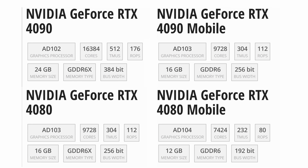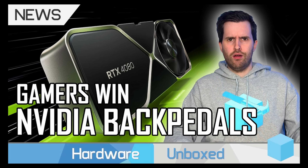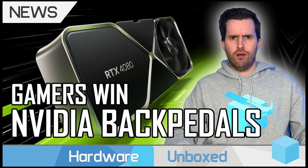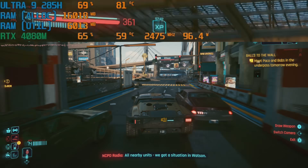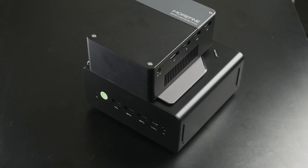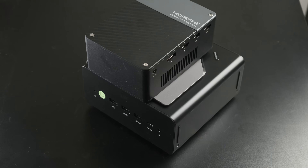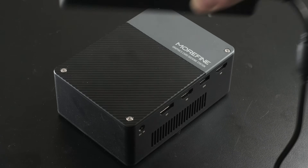The 4090M has 9728 shaders — about 40% less than the real 4090 — and with 8GB less VRAM. This 4080M is closer to a 4070 Ti, which was originally intended to be the 12GB 4080, before Hardware Unboxed bullied Nvidia into changing their mind. It is still a mobile GPU, so it's somewhat lower clocked with a lower TDP than a full-sized desktop card, but it's also absolutely tiny.